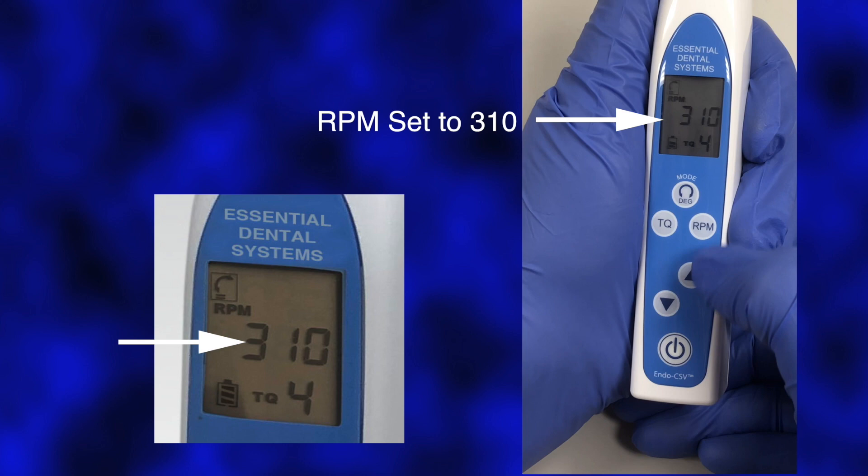Press the RPM setting button, then select between nine RPM level settings by pressing the up-down selection buttons until the desired level is selected. Select an RPM of 310 for use with the SafeSiders HF instruments.